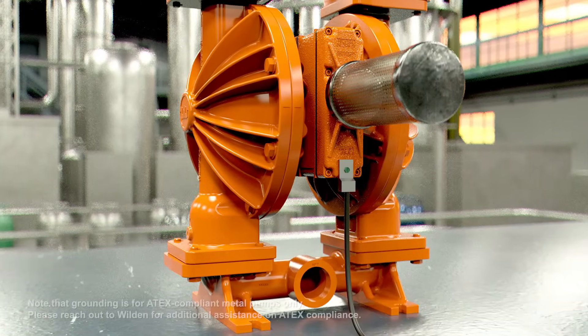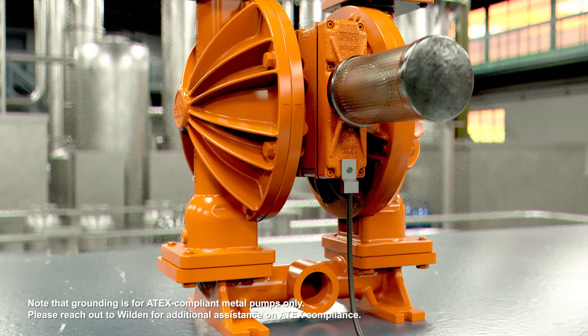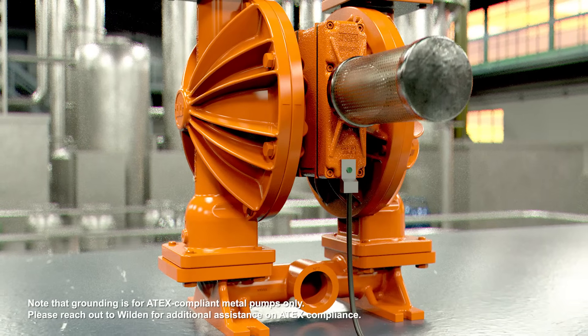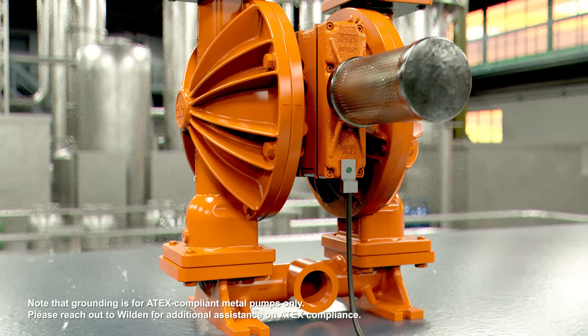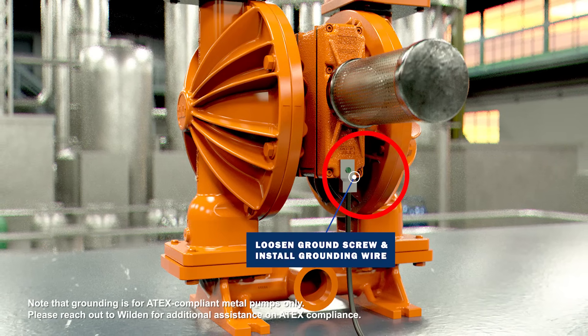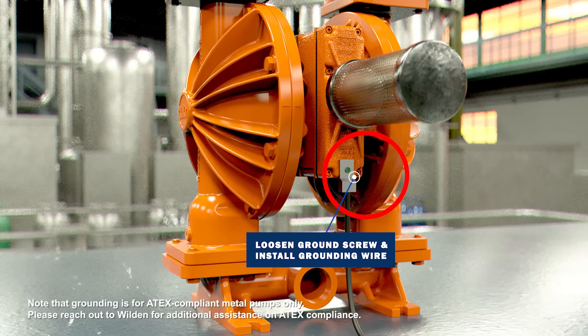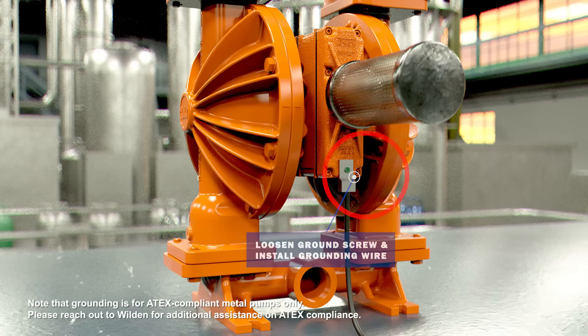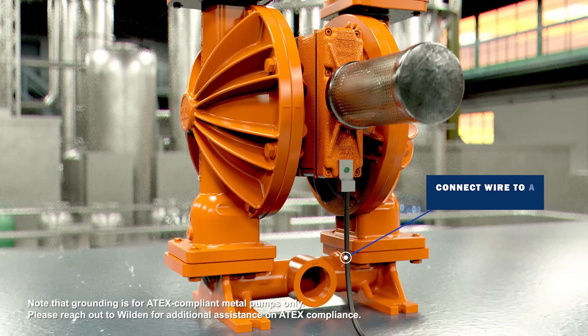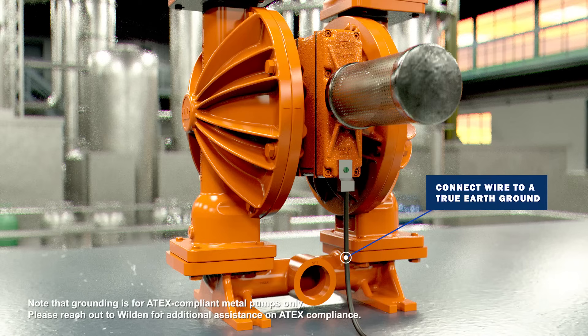For applications that handle flammable fluids and/or whenever static electricity is a hazard, the pump as well as surrounding equipment must be properly grounded. To ground the pump, loosen the grounding screw and install a grounding wire, then tighten the grounding screw. Wires should be 12 gauge or larger. Connect the other end of the wire to a true earth ground. Equipment must be grounded to achieve ATEX rating, and it is recommended to configure the pump with the grounding lug option.